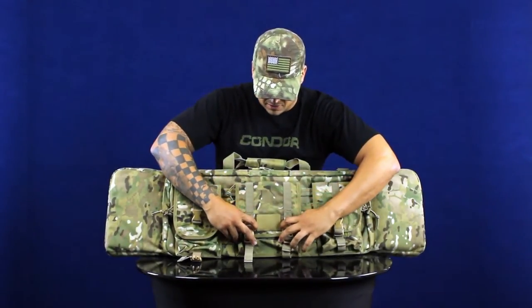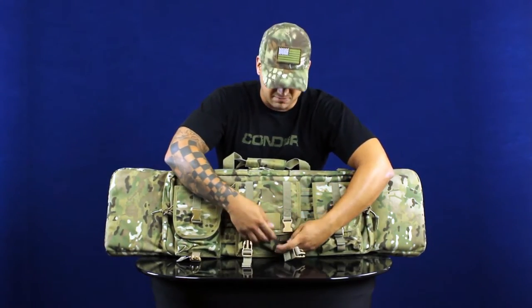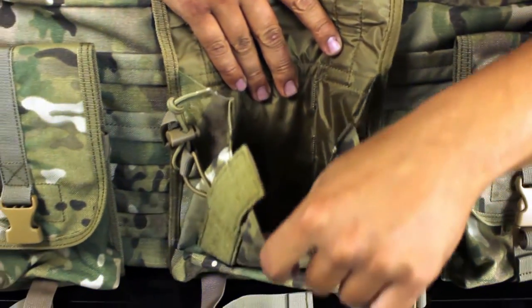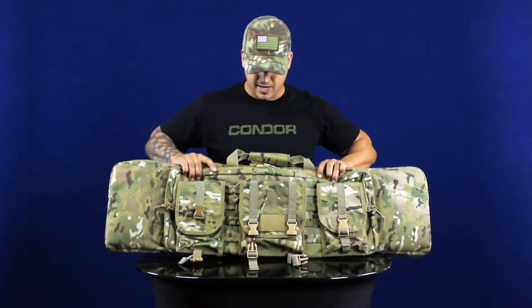Then you have the center, larger pouch in the middle, which has the hook and loop for patches or name tape or anything like that. It also opens up and has the bungee retaining system on there. This is a lot bigger — if you want to throw in a drum or larger high capacity magazines, you can in that pouch right there.